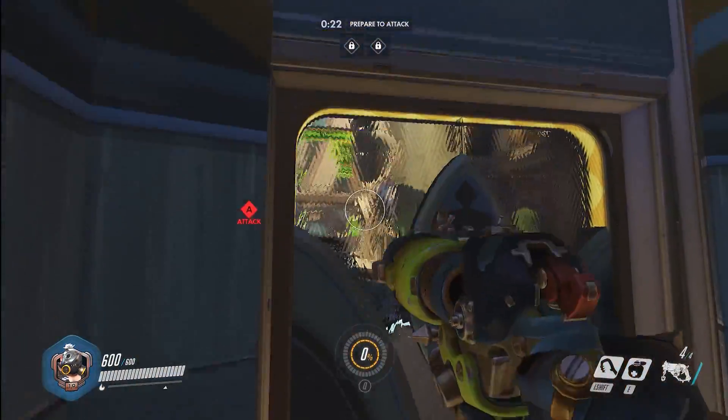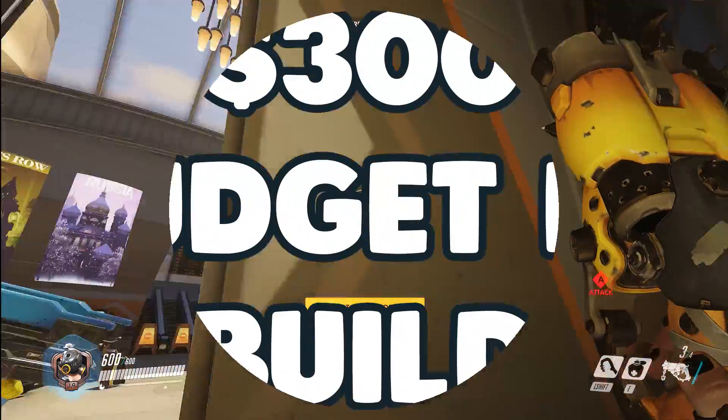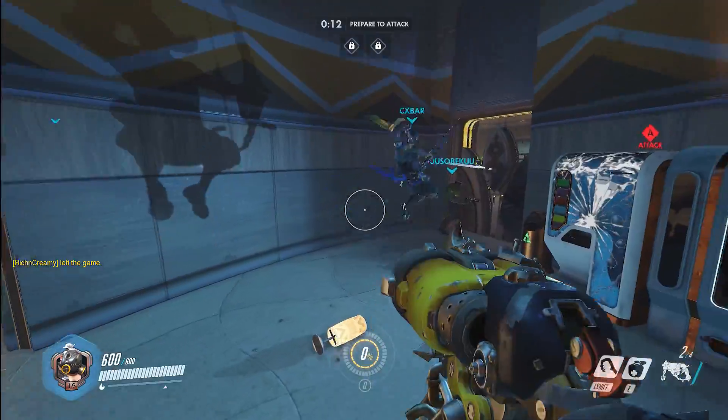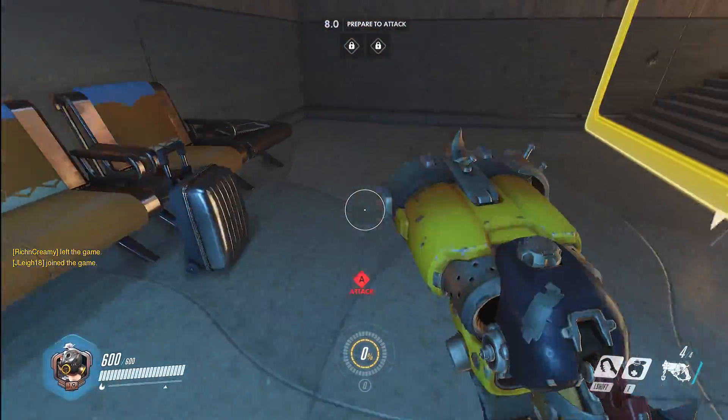Hey, what is up guys, Matt here from the ToastyBros and I'm here to bring you another build guide. In this build guide I'm going to be doing a $300 budget build focused on giving you playable performance now and an upgrade path to follow for years of usability. So without further ado, let's get right into the build.